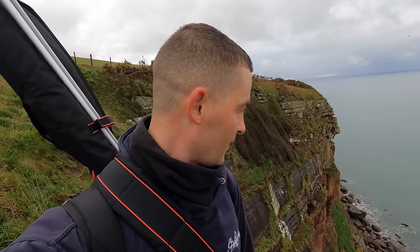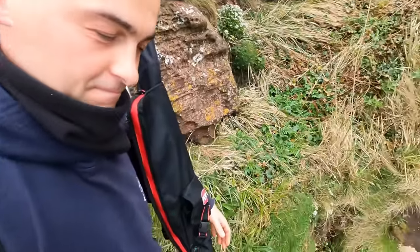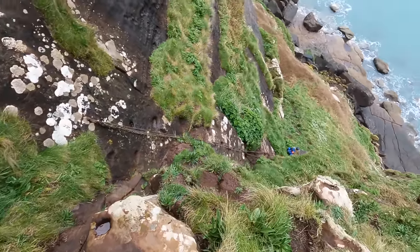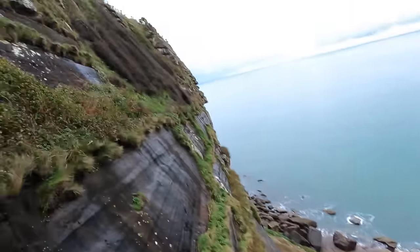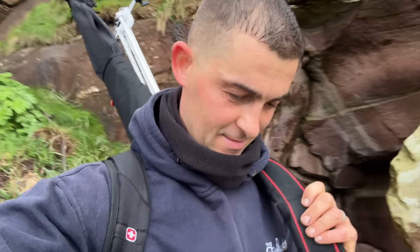Hello, good morning, welcome back to the Fish Locker out on the shore. Today I'm going to be fishing down there. It was not an easy descent but we're down. Tom the Billy Goat is already down there — I'll make my way down now.